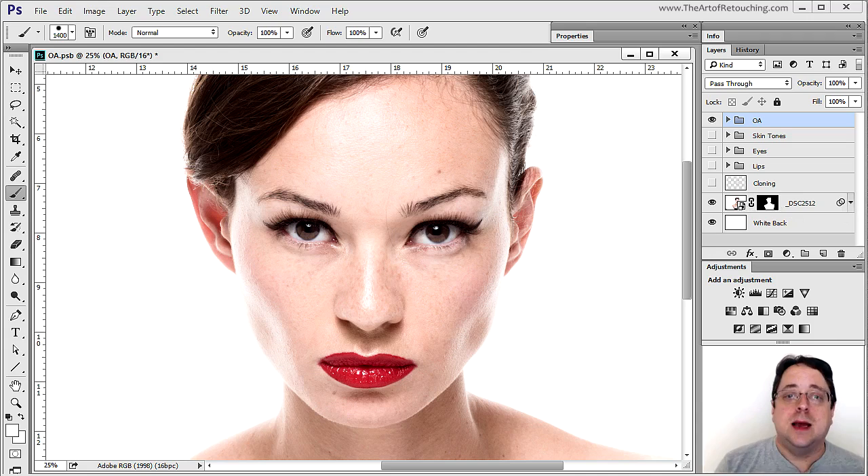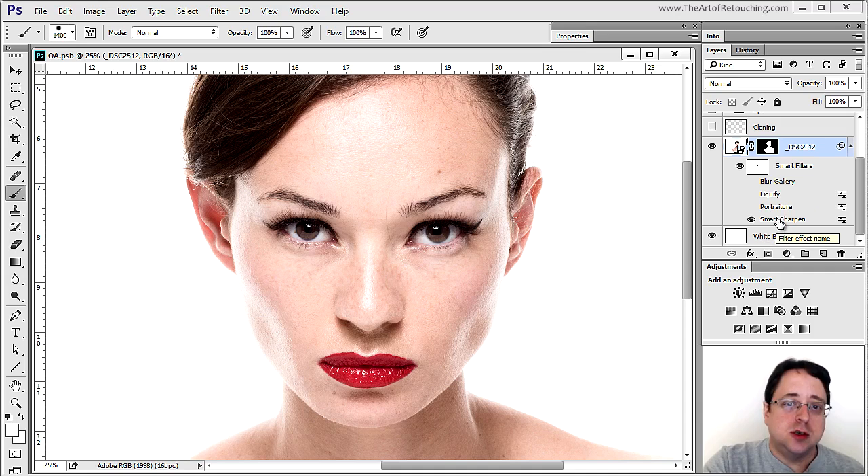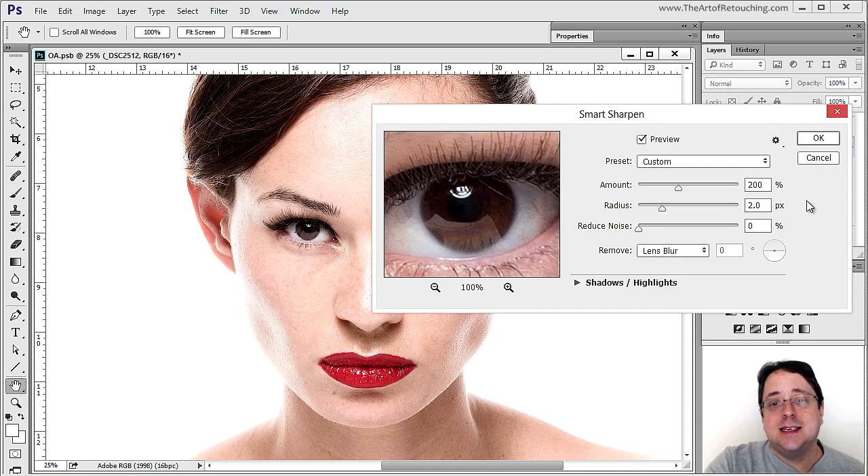By clicking this tick-down, I can show my smart filters. With smart objects, they work a little differently than layers — layers work top-down, but smart filters start working from the bottom up. Because smart sharpen is at the bottom, that means it was the first filter I applied. Double-clicking the layer brings up its settings. I set it to an amount of 200%, a radius of 2%, and a reduced noise of 0%. That made the image sharp but not too sharp.